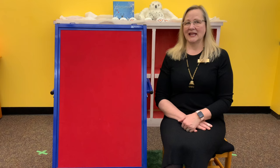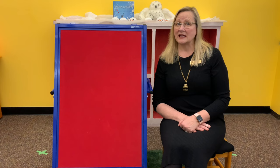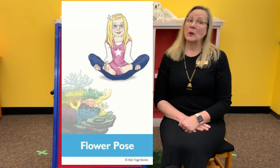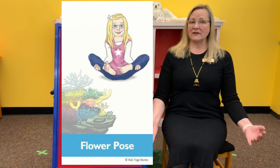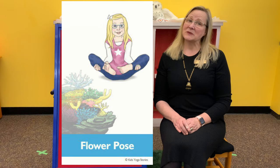This next sea animal is my daughter's favorite — she is a scientist who studies coral. And this is flower pose or coral pose. You're sitting on your bum with a tall spine, you lift your bent legs and balance on your sitting bones, and you weave your arms under your legs with your palms facing up. You can pretend to be a colorful coral.